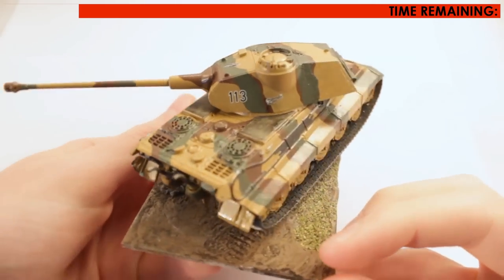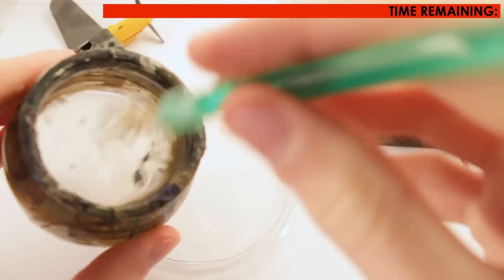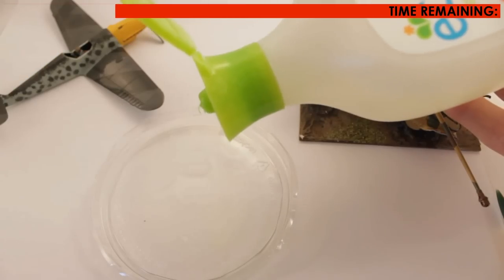Apply a clear gloss coat over the model to make it smooth and ready for the wash. Pour a small amount of water into a mixing palette and add around 3 drops of washing up liquid.